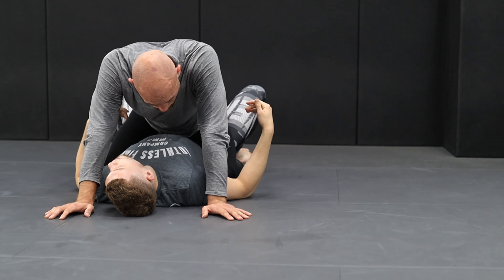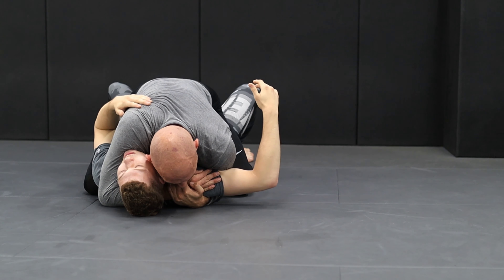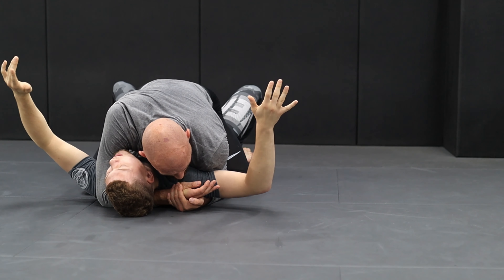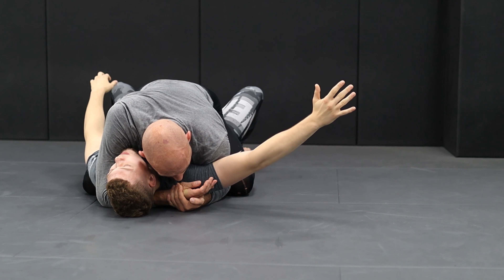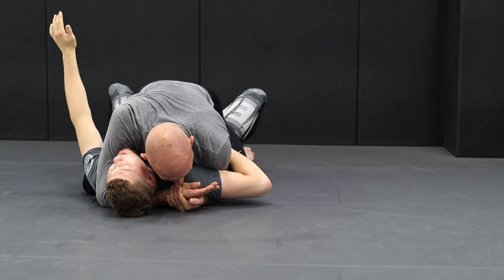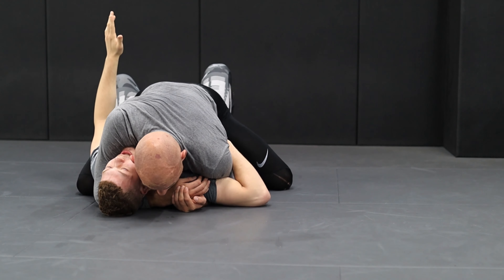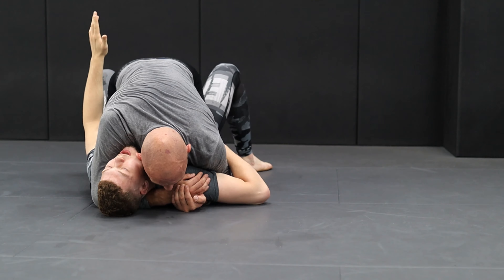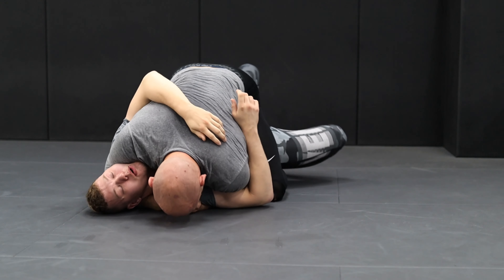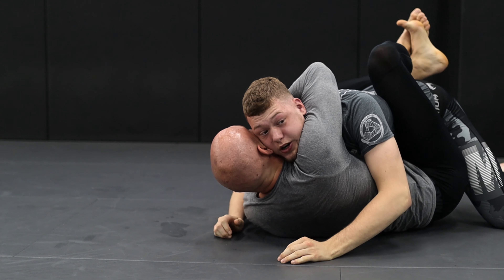Now we've done the hip escape. Now we're going to do a basic escape to guard. Sometimes your opponent is holding for his life, staying low, and it's going to be difficult, especially if he's squeezing tight. We're going to kind of sweep him to the other side and get on top. I need one underhook and one overhook. My arm goes over — just like with the movement we did at the beginning — and my other arm goes that side. I'm going to go up with my hip and turn. Important: I stay on my toes. If I go on my knees, I don't have any power. I stay on my toes, I can still set up — boom, stay high. Now I'm in guard. Way better than mount.